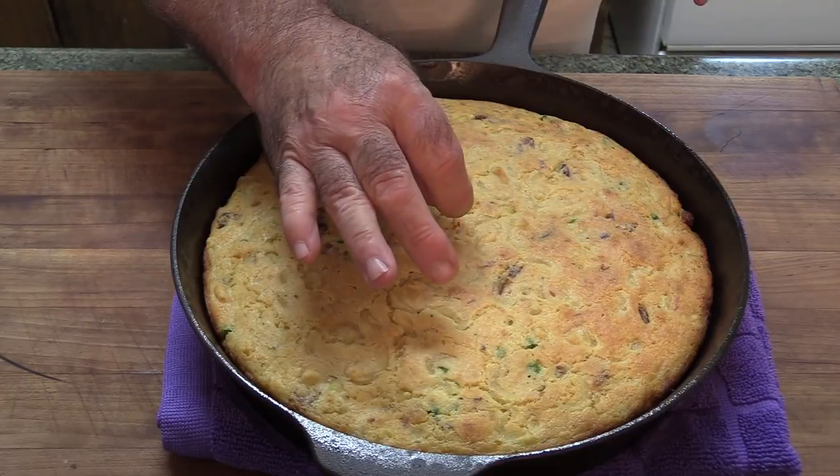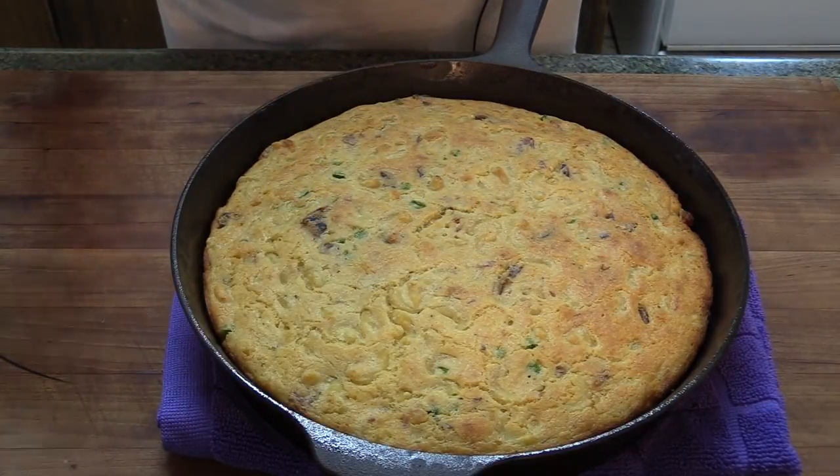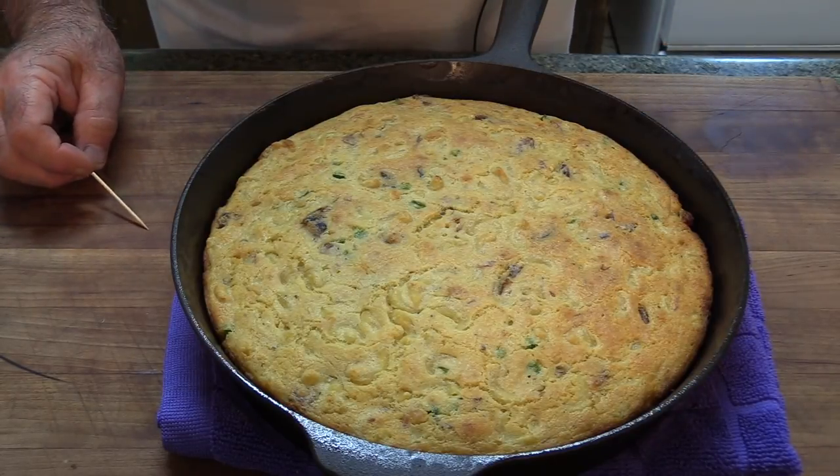We are done — it took 25 minutes exactly. I just probed it with a toothpick and dead center it's coming out super clean. This cornbread is done. But it's too hot to cut, so I'm going to let it sit here and cool off — maybe a good 10 to 15 minutes. We just want it warm, not piping hot.